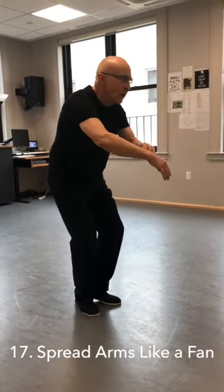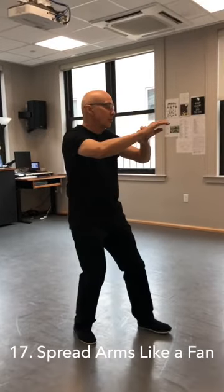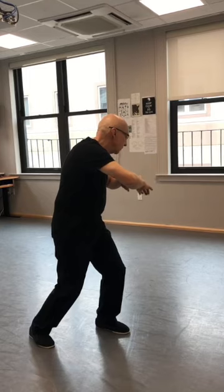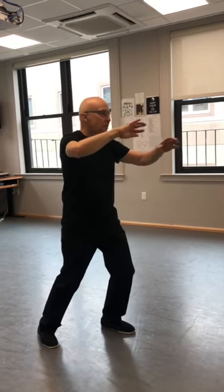Now up. Step, shift, and spread arms like family.